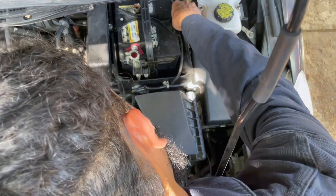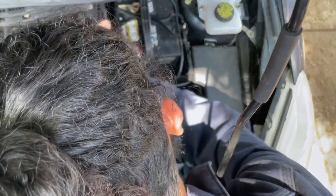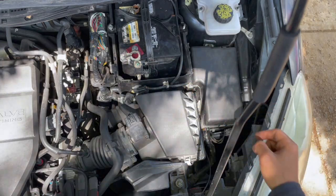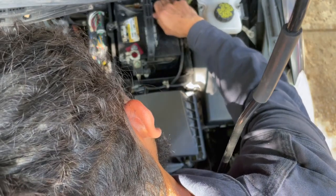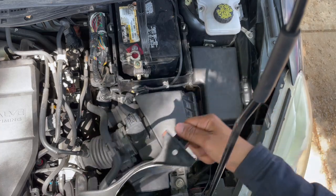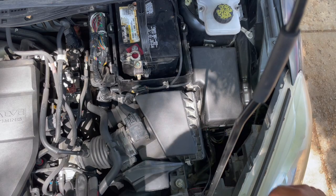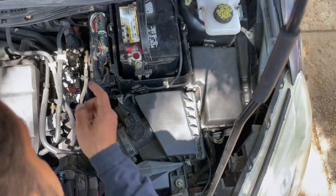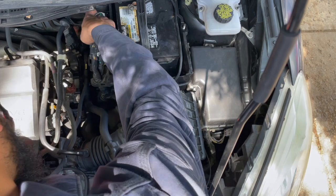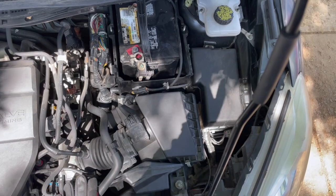Removing this cover — we get to these connectors and disconnect them. Let's get this thing out of the way. It says on it which side is the front. There are your bolts, and to have easy access to remove the battery, I'm going to disconnect the computer from here — it has little white clips I'll show you.